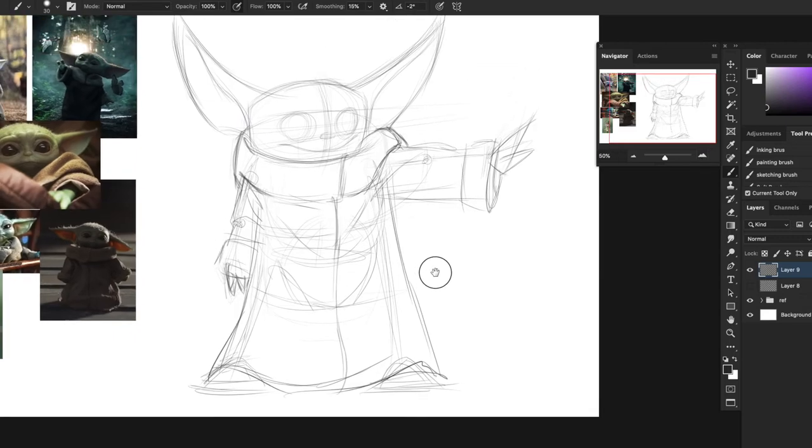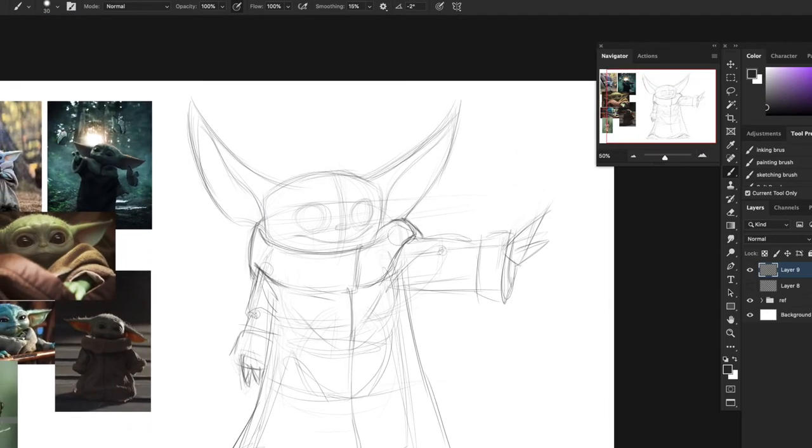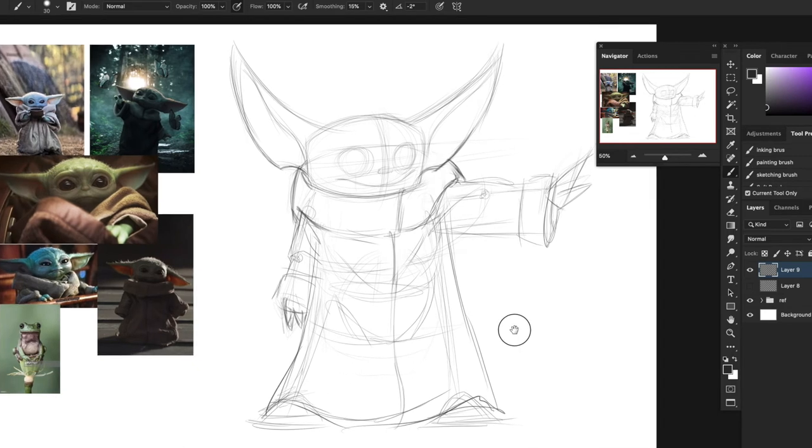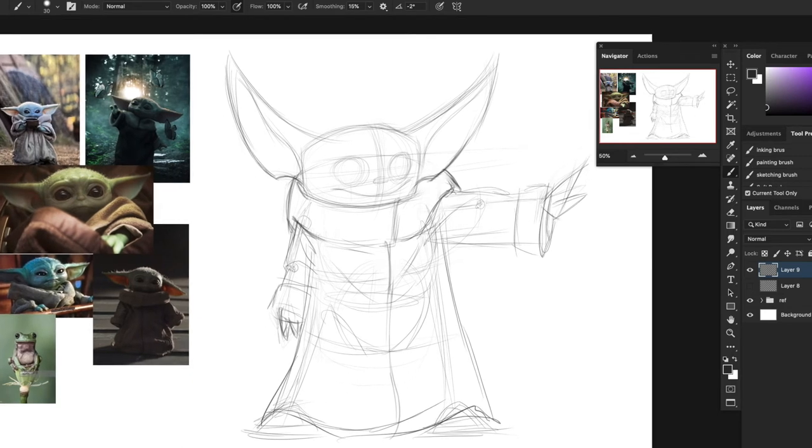That is my base drawing for Baby Yoda. Now I can teach you guys about tangents. You see how I drew the bottom of his ears and this line looks like it's the same line as the collar? It looks odd - is that the start of the ear or the end of the collar? The collar is going to be behind the ear but they look the same. I'm going to drop the ear a little bit more so the collar can go underneath. Tangents are a quick way to ruin a drawing, so always look for those.